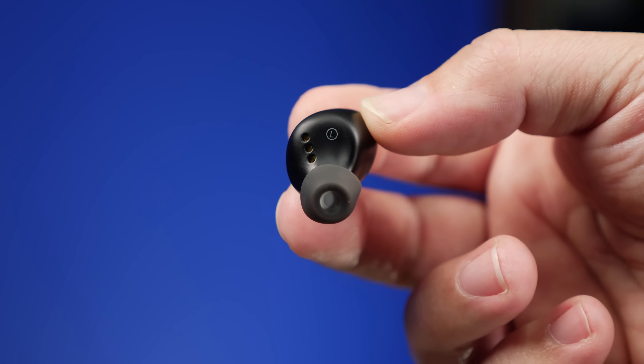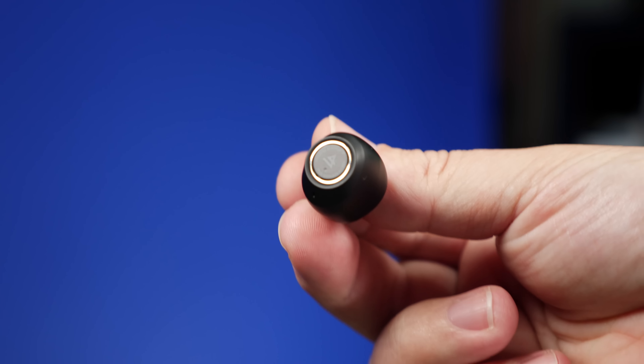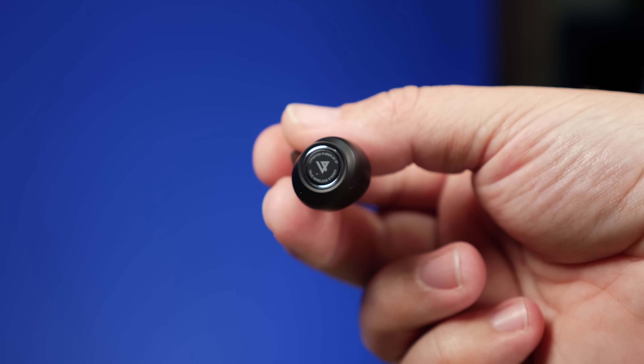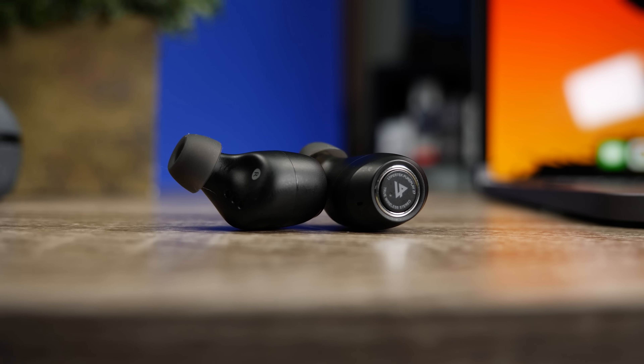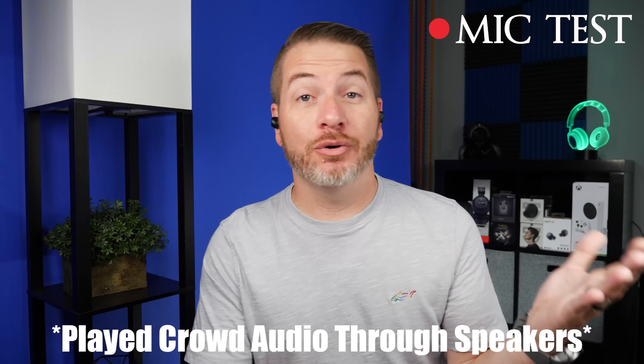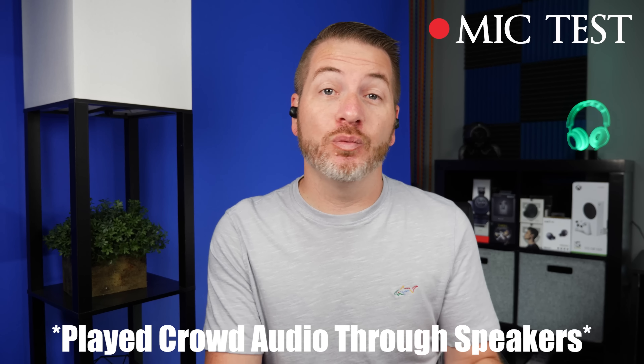For those who like to use one earbud at a time, you can use either the left or the right. As far as the microphones, they sound almost the same as the LiProtek Tevys — they come in pretty clear and use CVC 8.0 technology to block out surroundings. For phone calls, most people are going to be happy. The mic test shows it picks up voice very well, though it doesn't pick up a lot of bass tones so the voice sounds a little tinny, but still comes through very clear even with crowd noise.